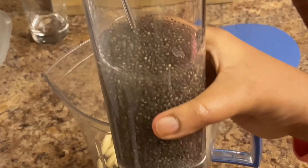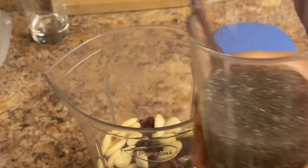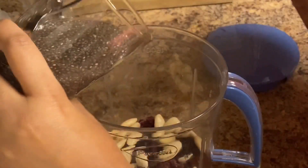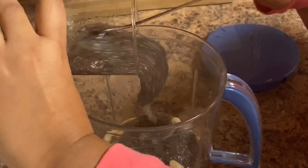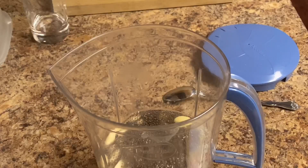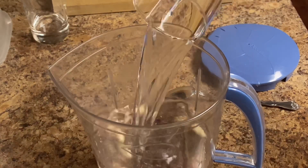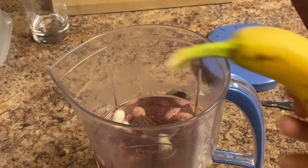Now I'm going to add chia seeds — I soaked them overnight. I'll show a separate video specifically on chia seeds later. Now I'm adding some warm water and some frozen berries.